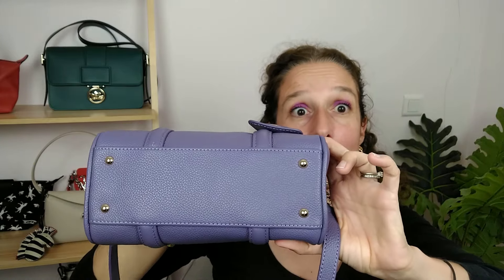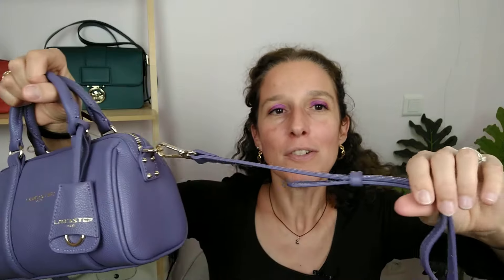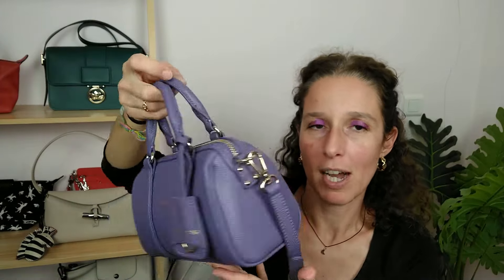The bag has feet — yes, it has feet. It's gold hardware, which is the one point I'd note since I prefer silver hardware, but with this color, gold matches well. You've got an adjustable and removable strap. And look at the details — 'Lancaster' is written on the side and it's so shiny. I love the general vibe of this bag.